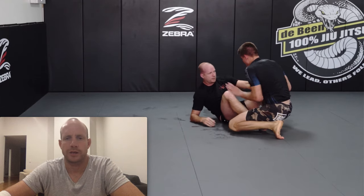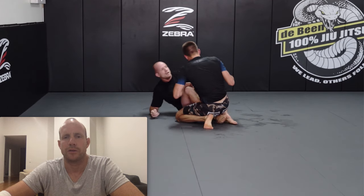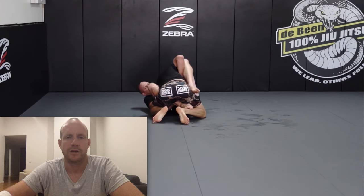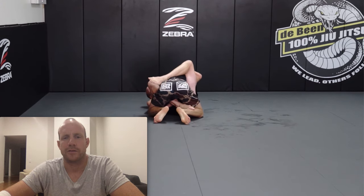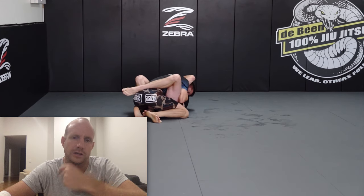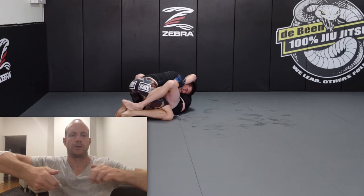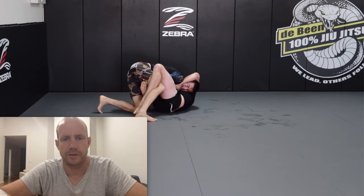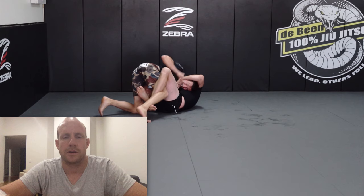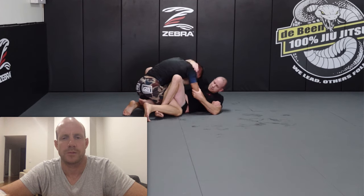I'm just framing, trying to keep some space — not let Serge get chest to chest, not let him get too close. I'm trying not to reach out too much or create too many openings. Somehow I've managed to get a little single-arm guillotine — not very deep, I have my hand on his chin — but he was prising my fingers off and wouldn't let me join my hands in the middle, using his other hand to prevent me from really getting there. He popped out in the end.